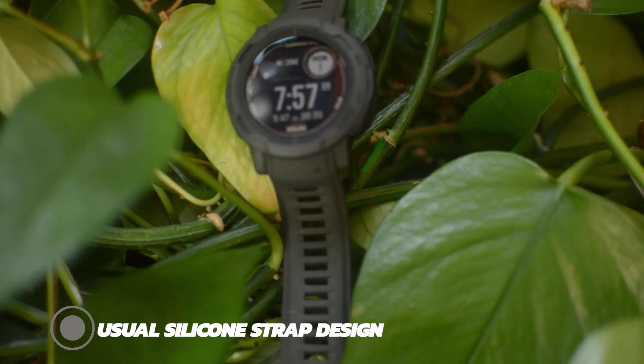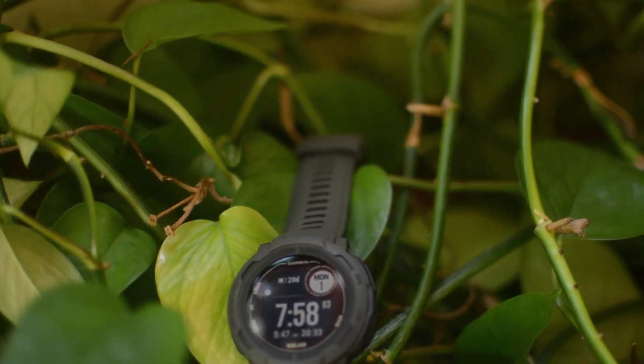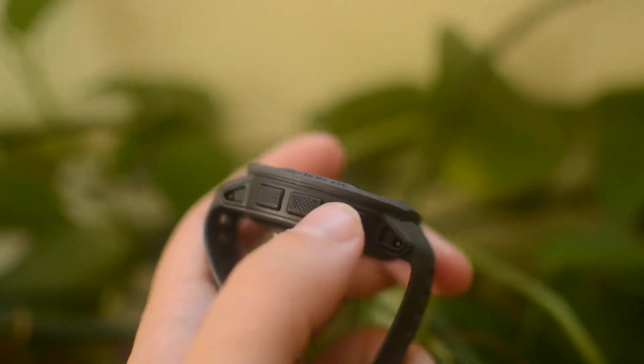Part of that comfort is down to the usual Garmin approach to silicone strap design. As well as being very flexible and a bit stretchy, there are strap holes running up the entire length, making it very adjustable. You also get the usual button layout: three pushers on the left, two on the right, and in this case they're relatively low profile, while still being textured to make them easy to find and press even when wet and cold.